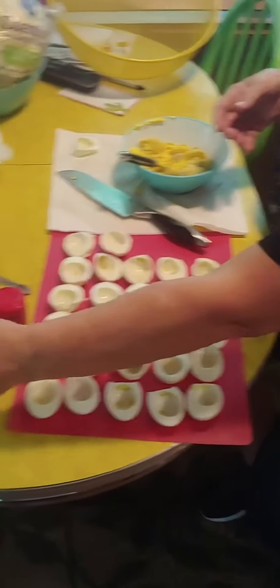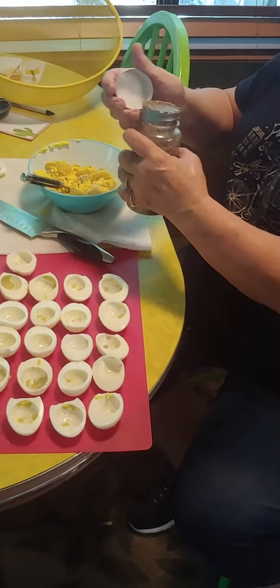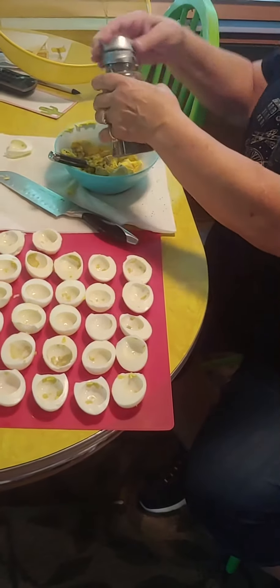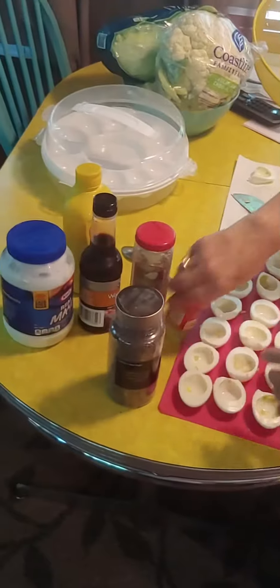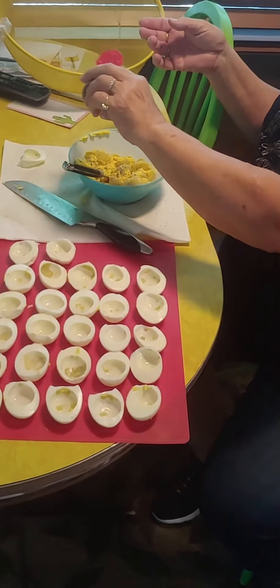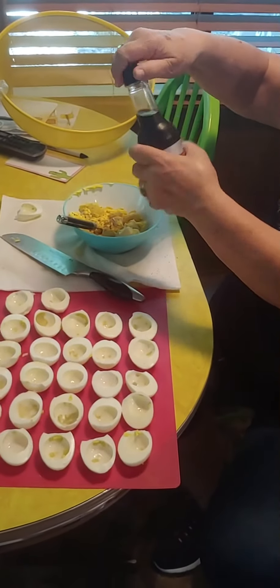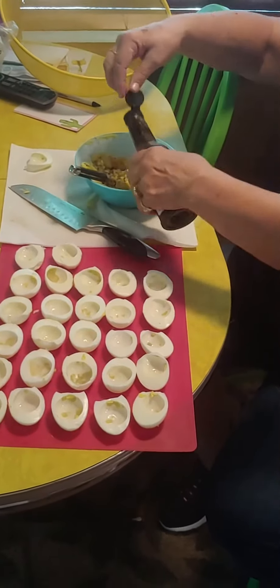My seasonings are black pepper, red pepper, and cayenne pepper — just a sprinkle, don't go crazy. Some Worcestershire sauce — I can never say Worcestershire — put a little of that in there.